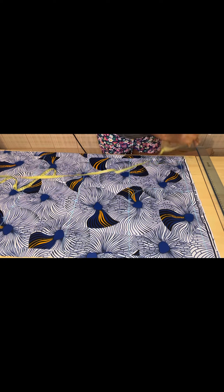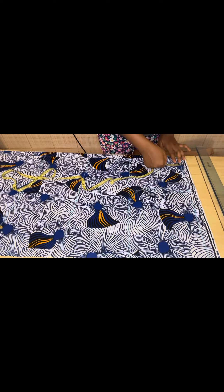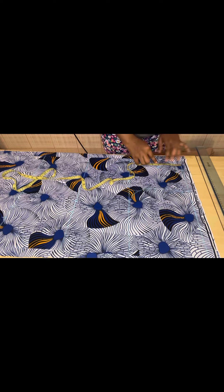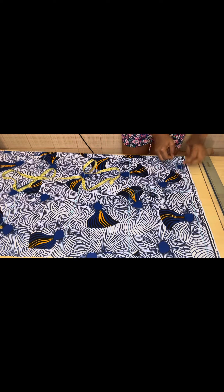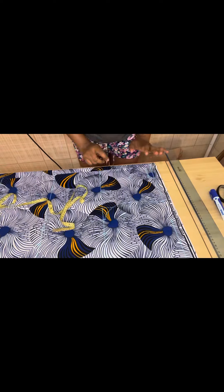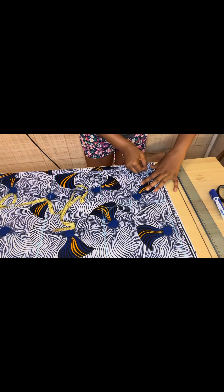The neck width we're working with is 3 inches, and the neck depth is 4 inches for the front. We're cutting the back and the front together — the back and front neck width use the same measurement of 3 inches. For the neck depth, the front uses 4 inches and the back uses 1 inch. Then you carve from the neck width down to the depth.